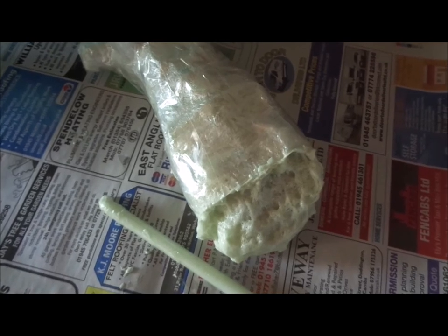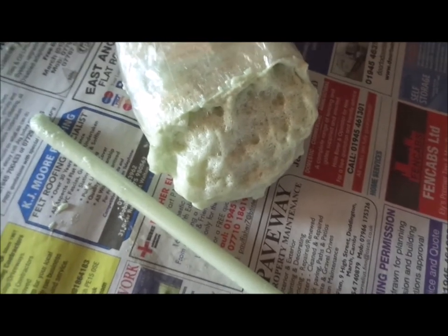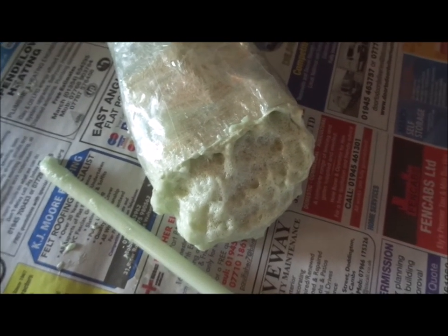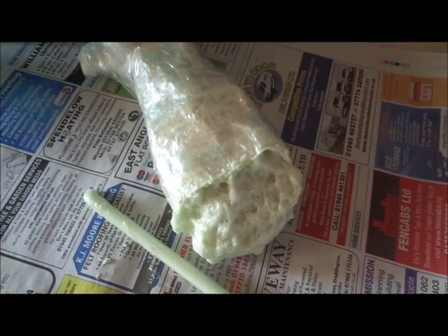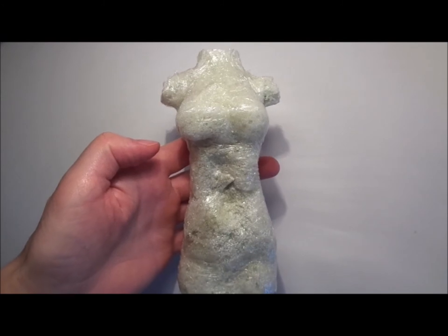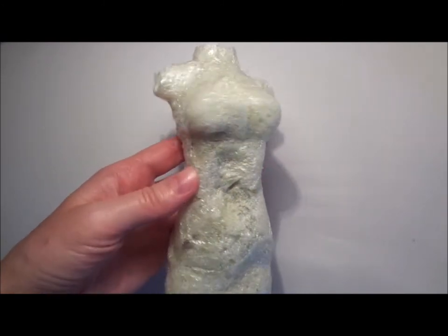That's how the expanding foam looks like. It will escape from the bottom, but that's absolutely fine because I filled in quite a lot from the top. You just wipe off the excess — it's still soft and will probably harden in a few hours, so just be patient. It's very easy to work with. That's how the dummy looks after I remove it from the plastic wrap.